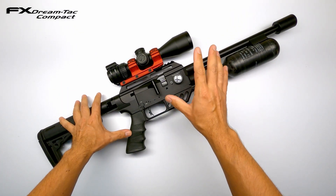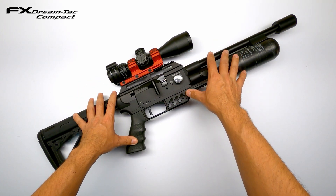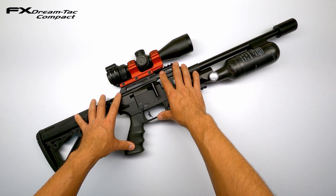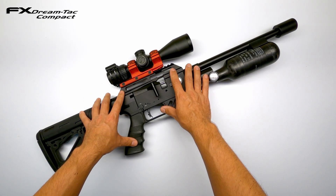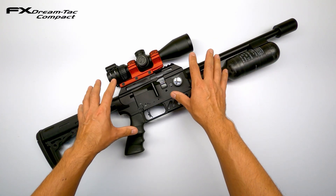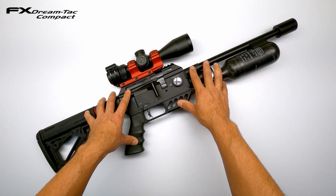I want my tune to end up shooting the JSB Hades and the JSB 15.89 grains somewhere in the region of 830 to 870 feet per second, as I've found these velocities to be very accurate out to 75 meters. This gun is made as a pellet shooter and not really suited to heavy ammunition with this short barrel — that's why I prefer an accurate and air-efficient tune to make it a compact hunting tool. Now, let's start tuning.